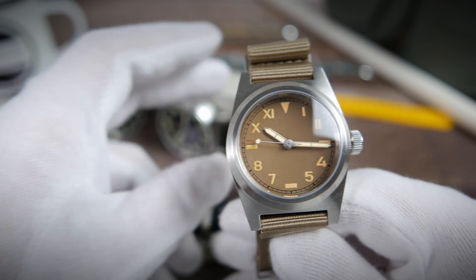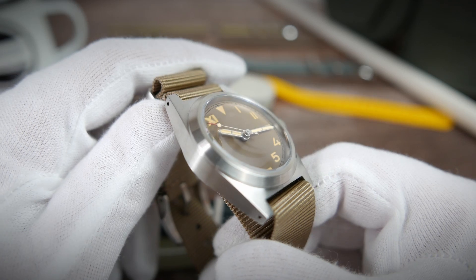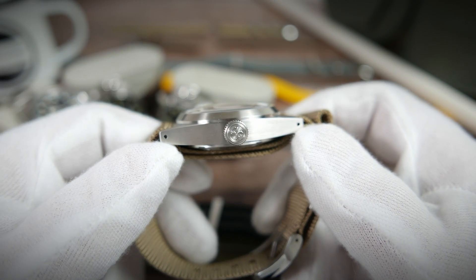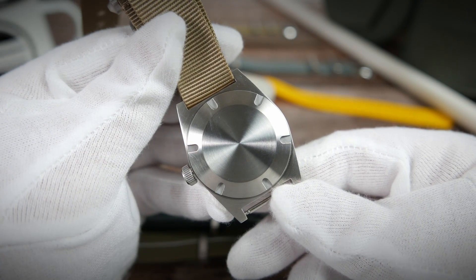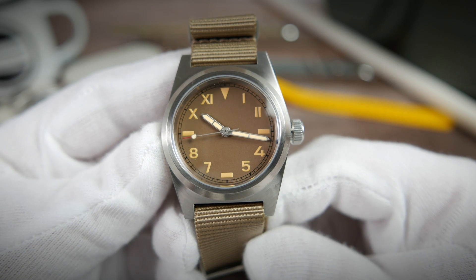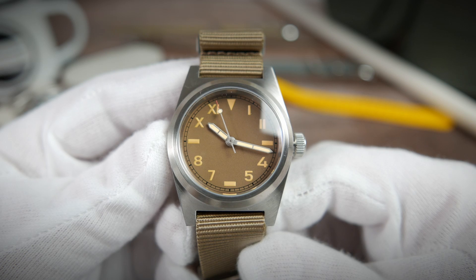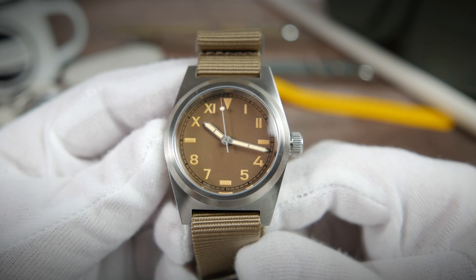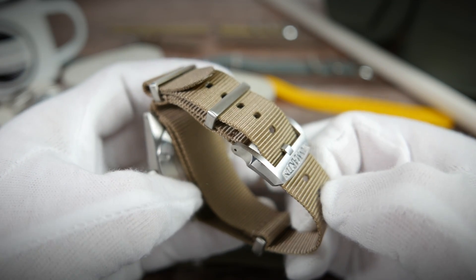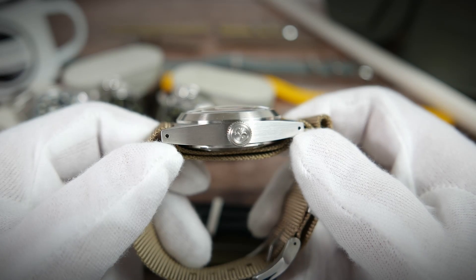Key features include a California-style dial, a 316L stainless steel case, a high single-domed AR-coated sapphire crystal, a signed screw-down crown, a blank screw-down case back, a robust automatic NH35 movement made by Seiko, 200 meters of water resistance, and vintage-style Super-LumiNova lume compound on the hands and dial markers.